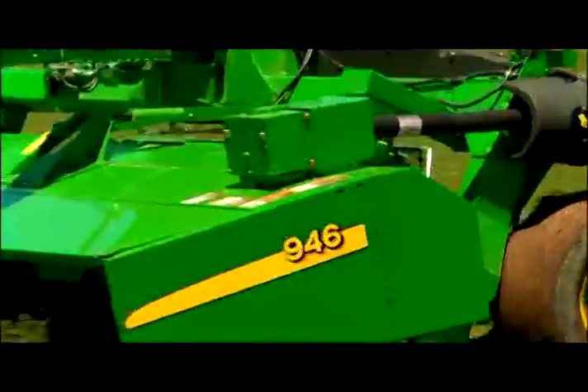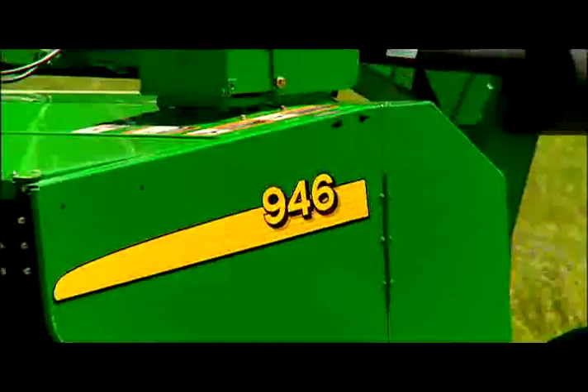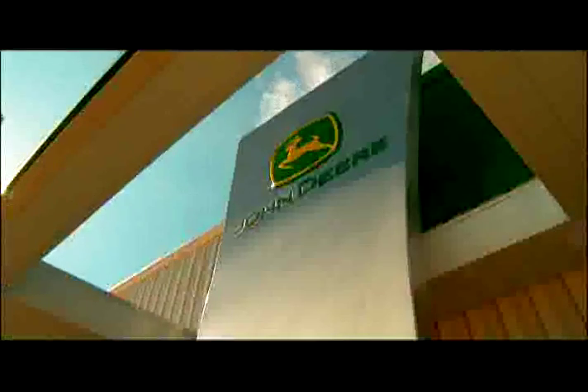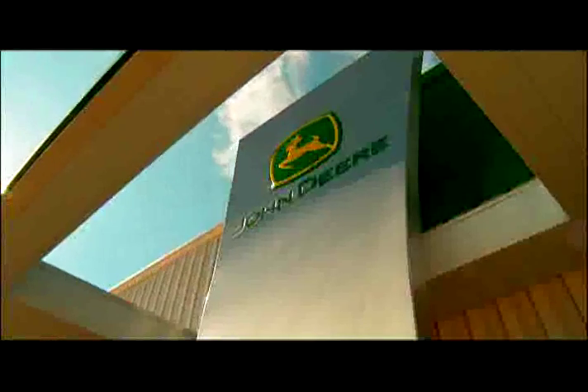Big fields, big stakes, big equipment. The 900 series have what it takes to get the job done. Talk to your John Deere dealer to put one to work for you.